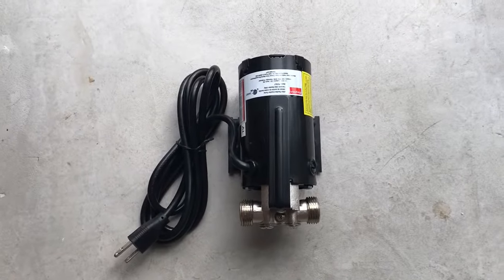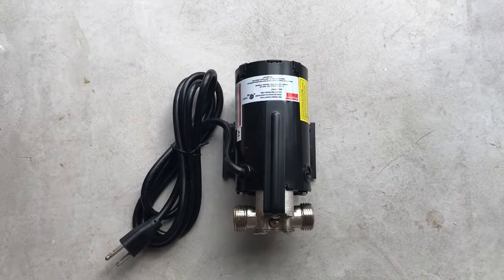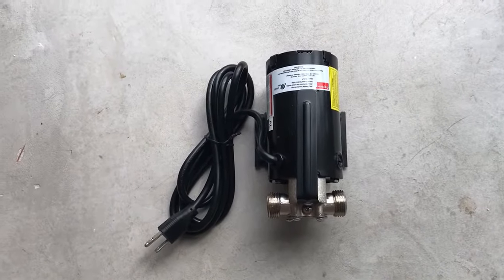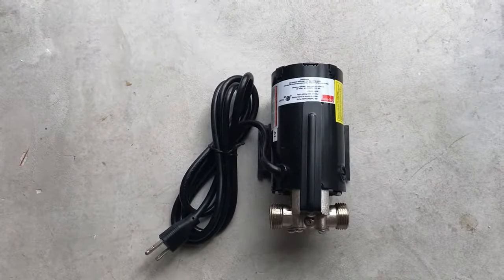I started with this 1/10 horsepower impeller pump from Dayton. This one is 115 volts but also comes in 12 volt DC if you're off grid or want to run it off your truck or off a solar panel.